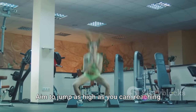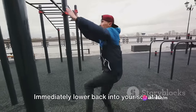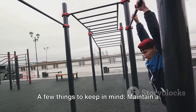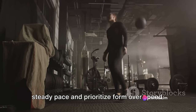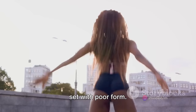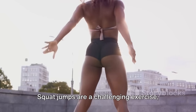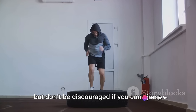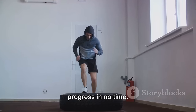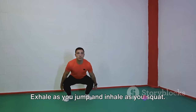Aim to jump as high as you can, reaching for the sky with your fingertips. As you land, ensure your knees are soft to absorb the impact. Immediately lower back into your squat to prepare for the next jump — that's one rep. Maintain a steady pace and prioritize form over speed. It's better to perform fewer, well-executed jumps than to rush through a set with poor form. Always listen to your body; if you feel any discomfort, take a break. Squat jumps are challenging, but with consistency and effort, you'll see progress. Don't forget to breathe — exhale as you jump and inhale as you squat.